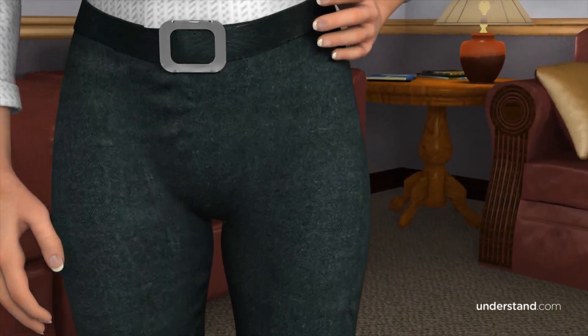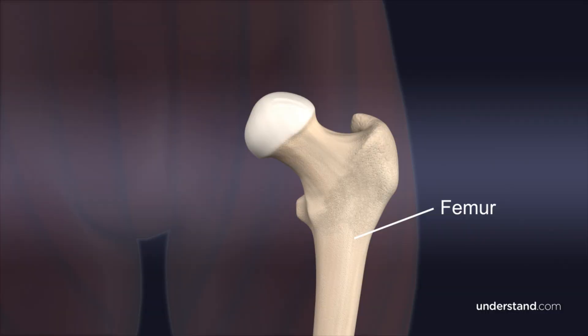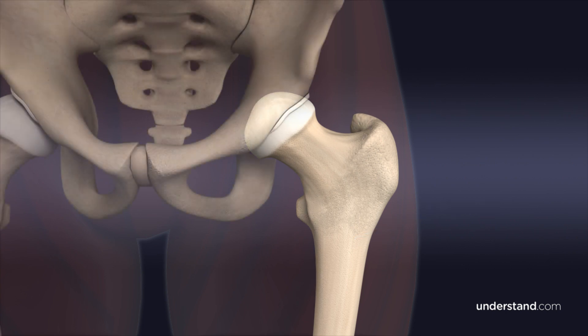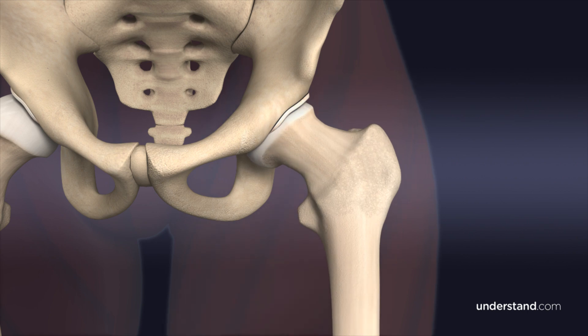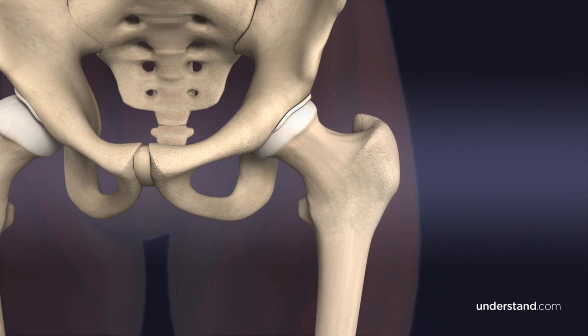At the top of your thigh bone, the femur, is a ball-shaped structure called the femoral head, which fits in a socket in the pelvis called the acetabulum. Both of these structures are covered with articular cartilage, which minimizes friction as the femoral head rotates within the acetabulum.